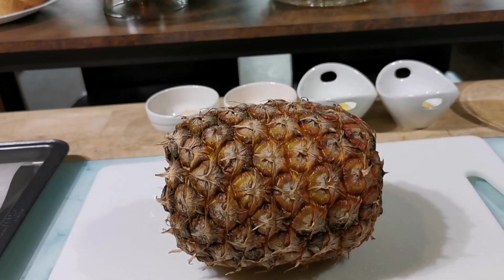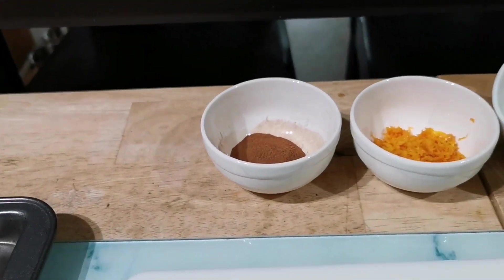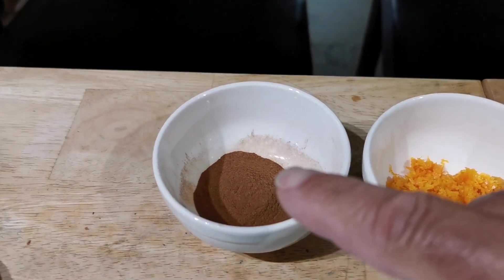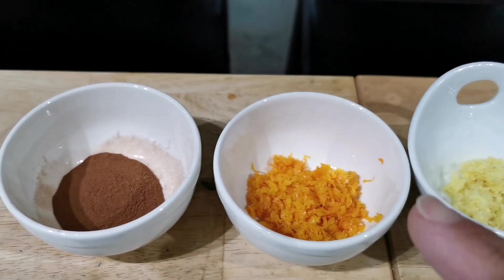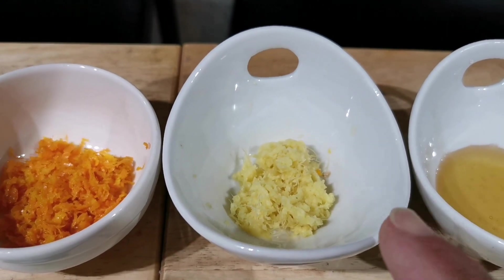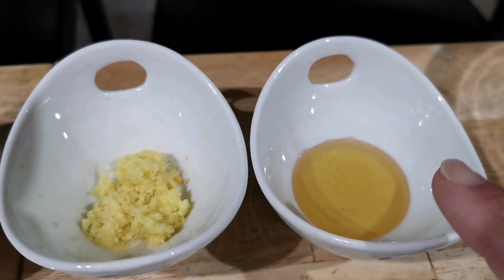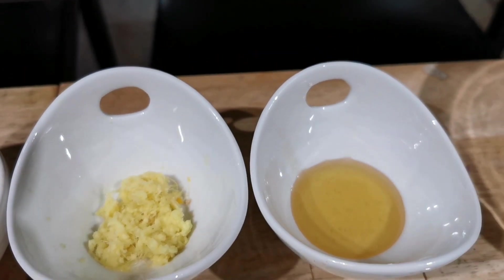It consists of one nice ripe pineapple, one teaspoon of cinnamon, one whole orange zest, one teaspoon of freshly grated ginger, and one tablespoon of honey. This is gonna be so easy to make.